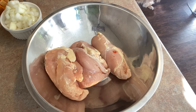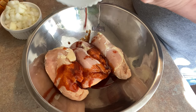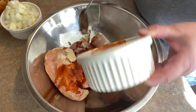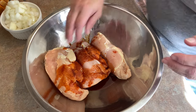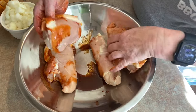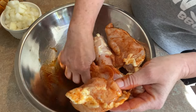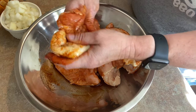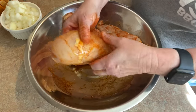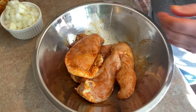Let me turn my water on because I'm going to have chicken hands in a minute — just a trickle, so I don't have to touch my faucet. This paste is going to go right over the top of the chicken, and we're going to give it a little massage to get that flavorful paste all over, into all the little crevices. We're going to let this sit for about 15 minutes — you can do this up to a couple hours. It's almost a dry brine, but not quite dry.